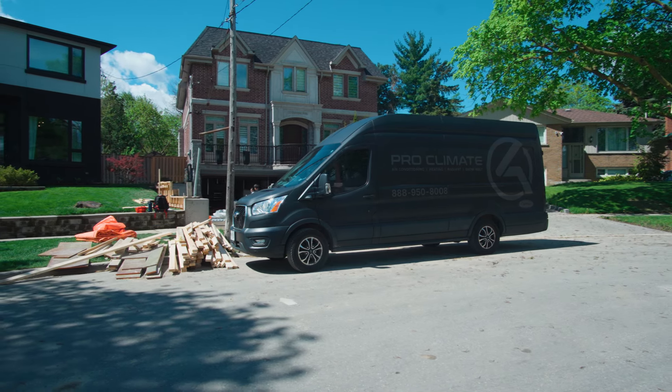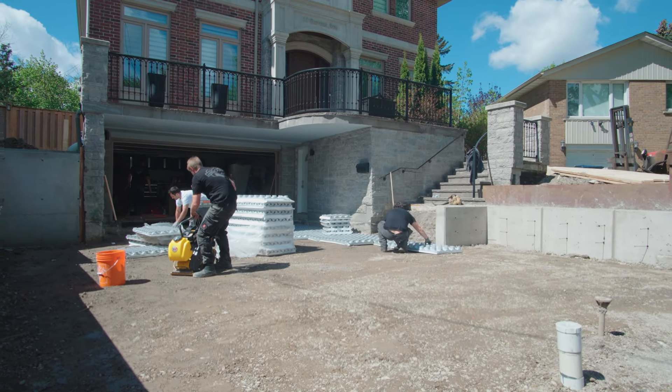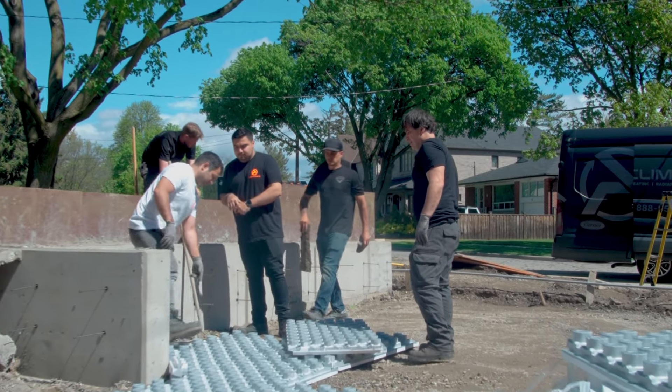So we are working on this driveway today. It's about 1,000 square feet. We are working on installing a radiant panel and then our paired piping.